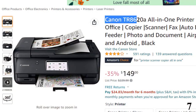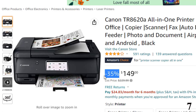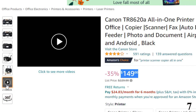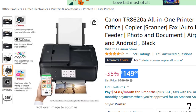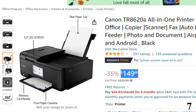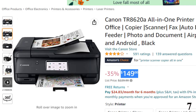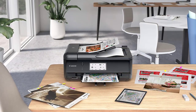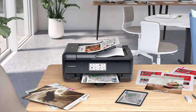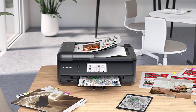Number 7: Canon TR8620A All-in-One Printer — available with 35% price off, now around $149. Wireless printing and scanning requires a working network with wireless 802.11BGN capability operating at 2.4GHz or 5.0GHz. Wireless performance may vary based on terrain and distance between the printer and wireless network clients. Requires an internet connection and the Creative Park app, available free on the App Store and Google Play. Also requires an active Canon ID, available for free and subject to Canon ID terms of service.